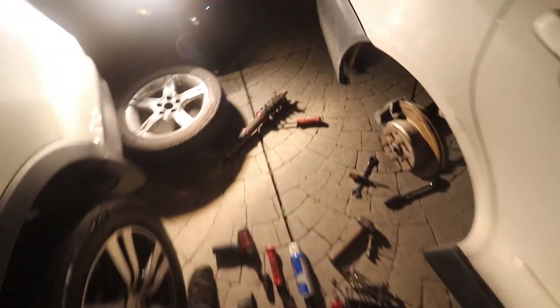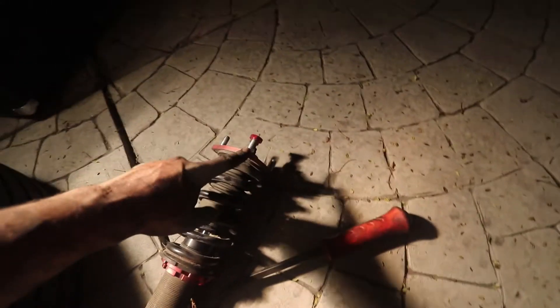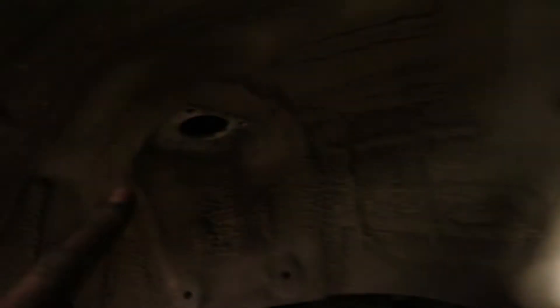I wanted to show you guys my strategy for the rears because this is the easiest thing ever. You just unbolt the top three bolts and then unbolt the bottom one, and then just step on this hub like this - step on it, get the bottom to pop out and pop towards you.